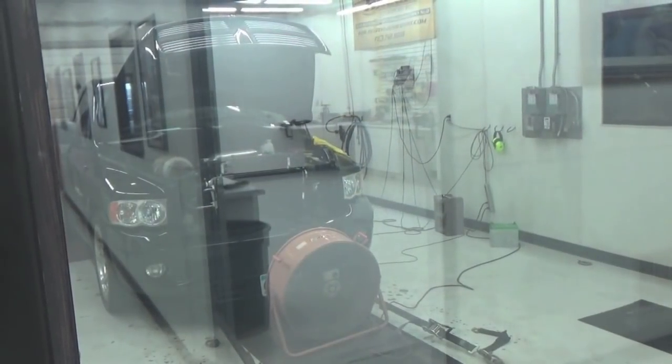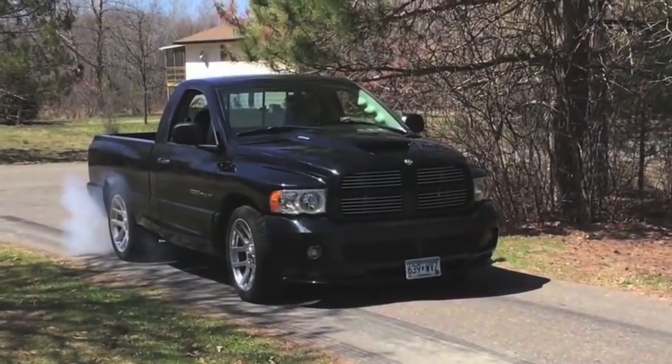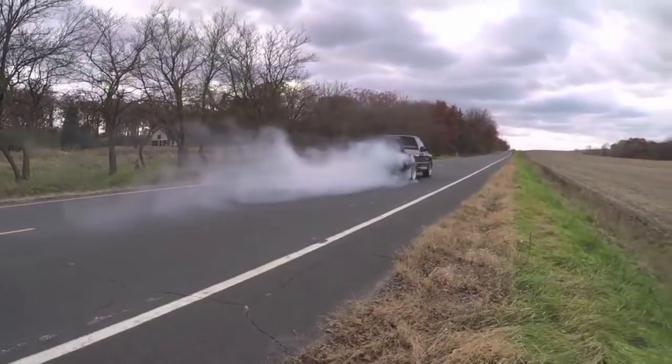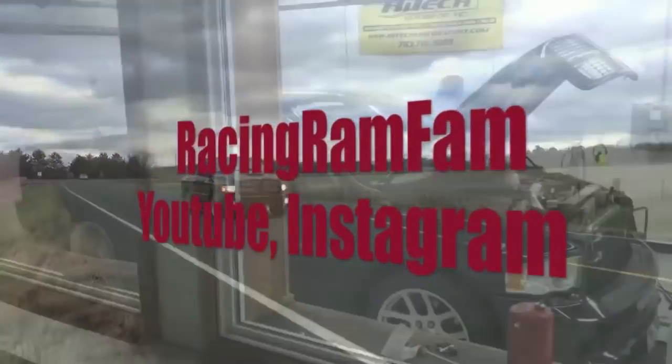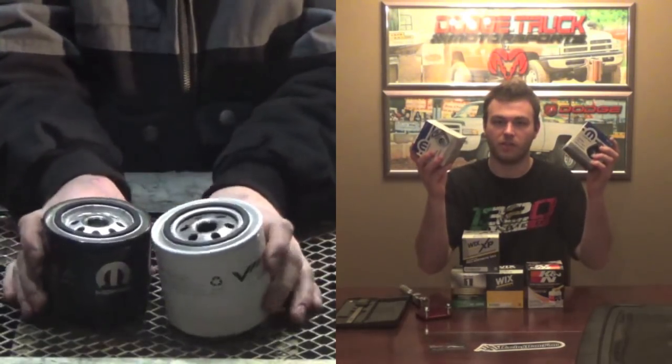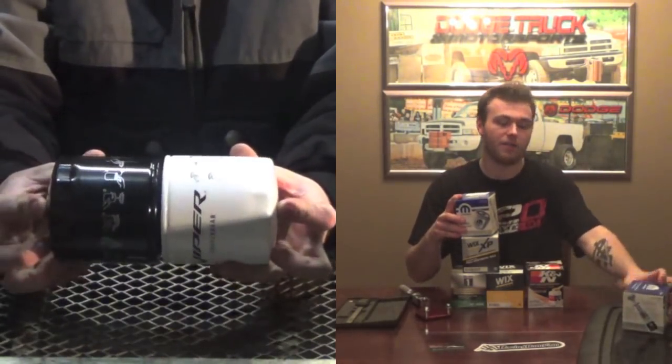What up guys! Eric here from Racing Ram Fam and today we're going to be looking at all these filters to really see if there's an aftermarket oil filter replacement or a Viper OE oil filter. In today's video we're really going to be comparing these four aftermarket oil filters to our OE Viper filter.